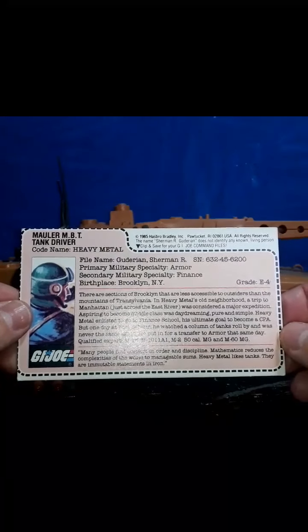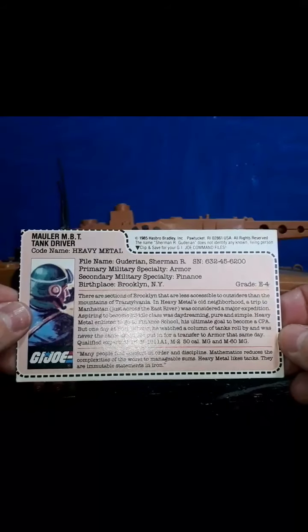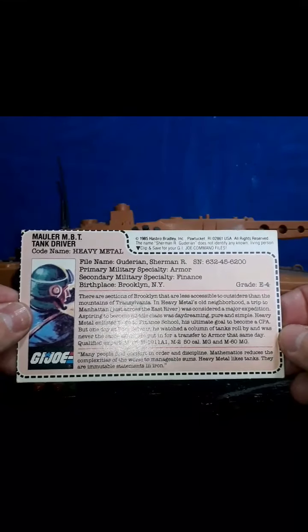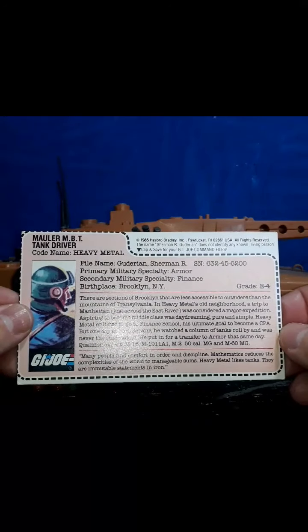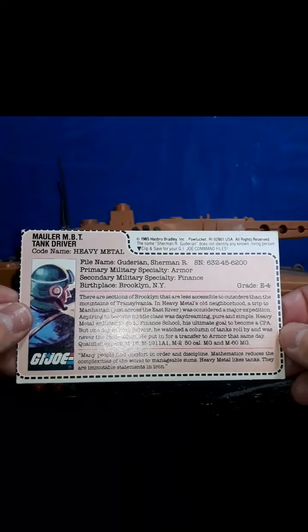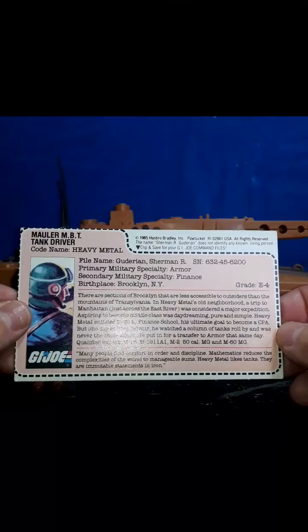The middle paragraph reads: There are sections of Brooklyn that are less accessible to outsiders than the mountains of Transylvania. In Heavy Metal's old neighborhood, a trip to Manhattan, just across the river, was considered a major expedition. Aspiring to become middle class was daydreaming, pure and simple. Heavy Metal enlisted to go to finance school — his ultimate goal was to become a CPA, a certified public accountant. But one day at Fort Belvoir, he watched a column of tanks roll by and was never the same again. He put in for a transfer to armor the same day. He's a qualified expert in M16, M1911A1, M250 caliber machine gun, and M60 machine gun, which are generally mounted on tanks.